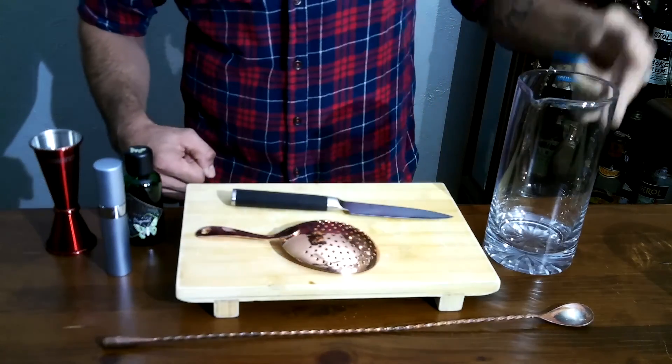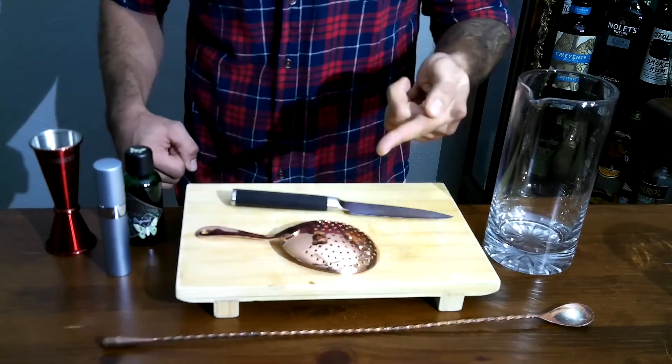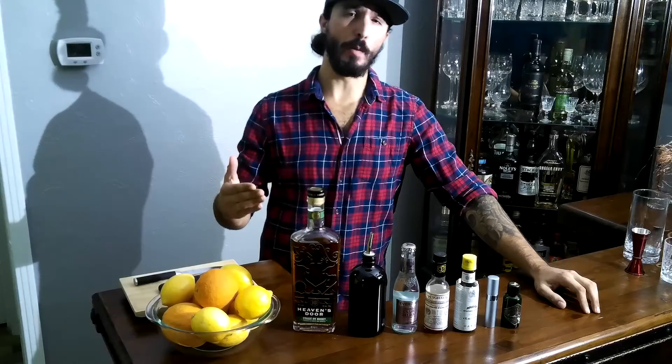Let's talk about how to build it. You're going to need your mixing glass, your cocktail spoon, your strainer, your paring knife, your jigger, and this little buddy right here — it's called an Atomizer. That's how you're going to do your Absinthe rinse.